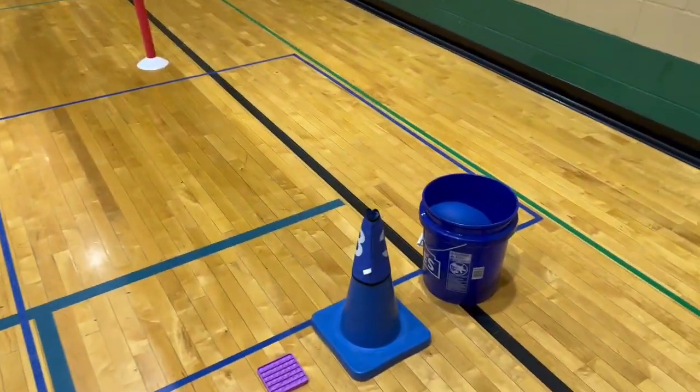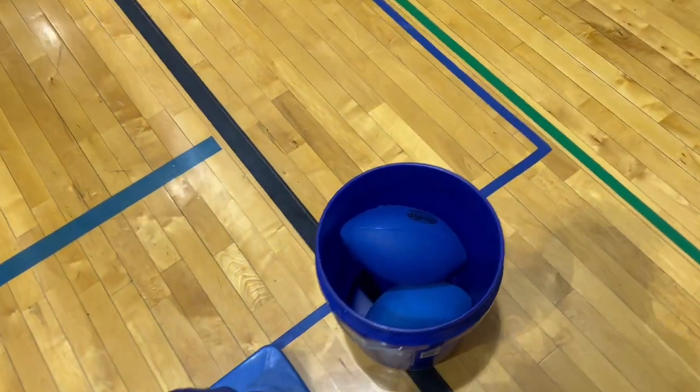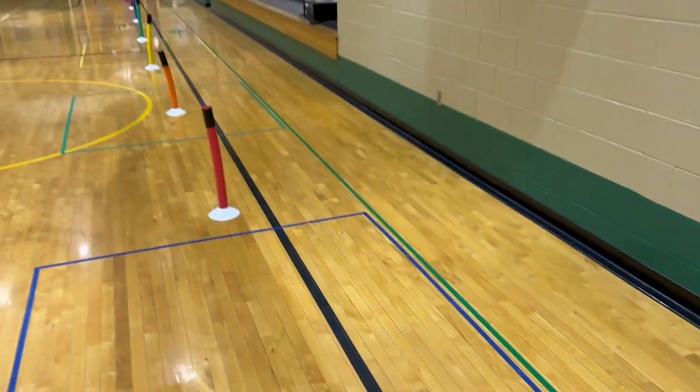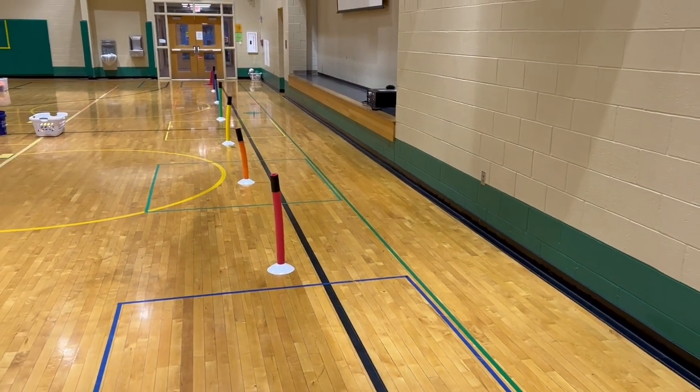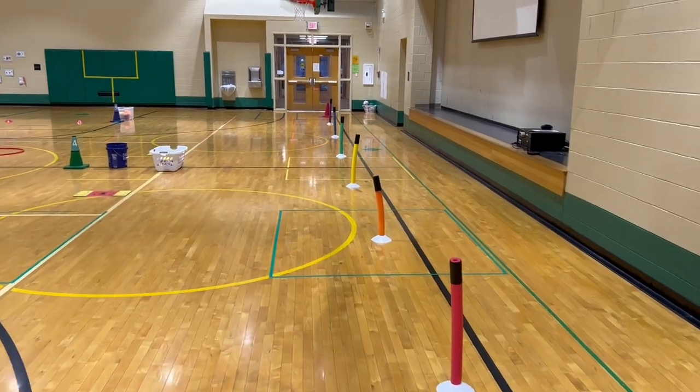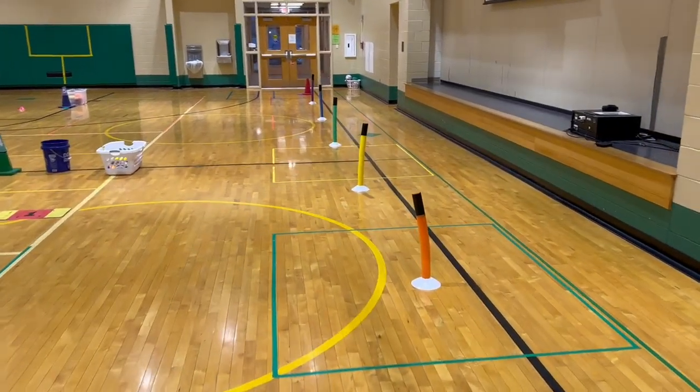When the first student gets ready, they're going to choose whatever football they would like. I have a couple of different types and sizes, and the student will hold it in a running back position and run and zigzag through the defender noodles.